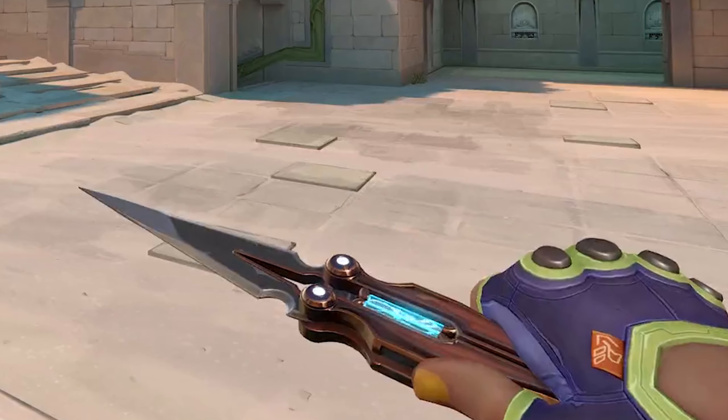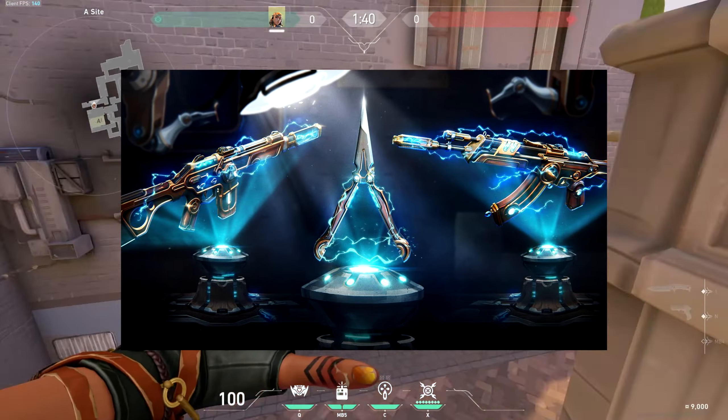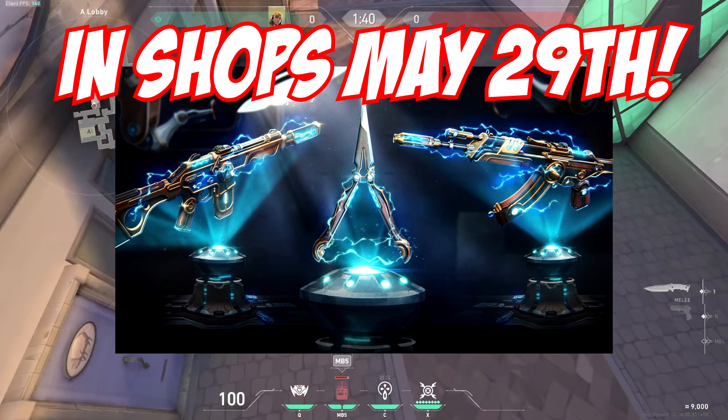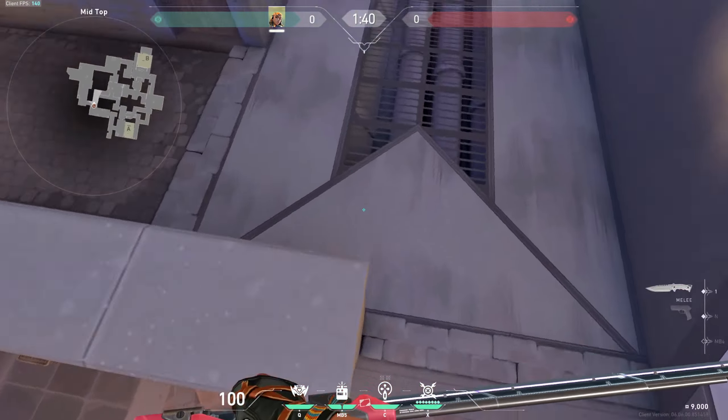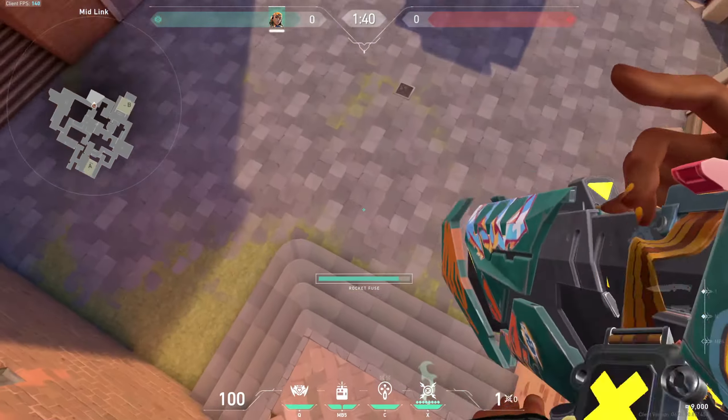Magepunk 3.0 might have just come out the best butterfly knife that we have in Valorant yet. If you guys do not know, Magepunk 3.0 is coming to Valorant shops on May 29th, and this is going to be the first 3.0 bundle to ever come out in Valorant. As a Magepunk hater, I was not looking forward to this, but after looking at these weapons, I'm pleasantly surprised.